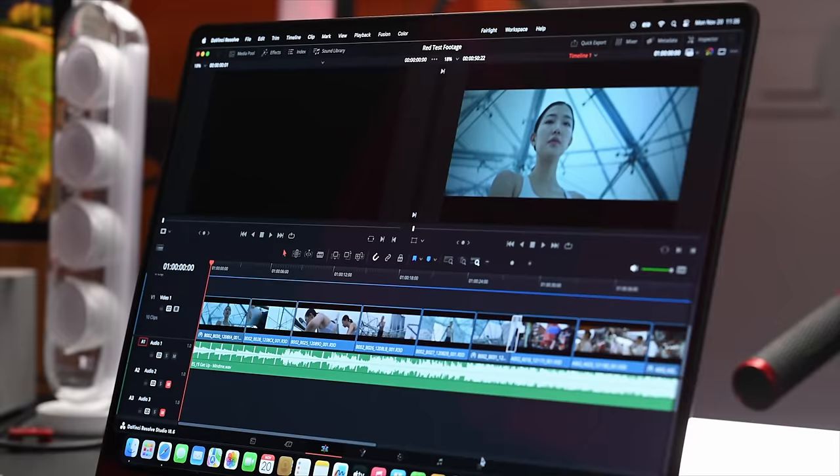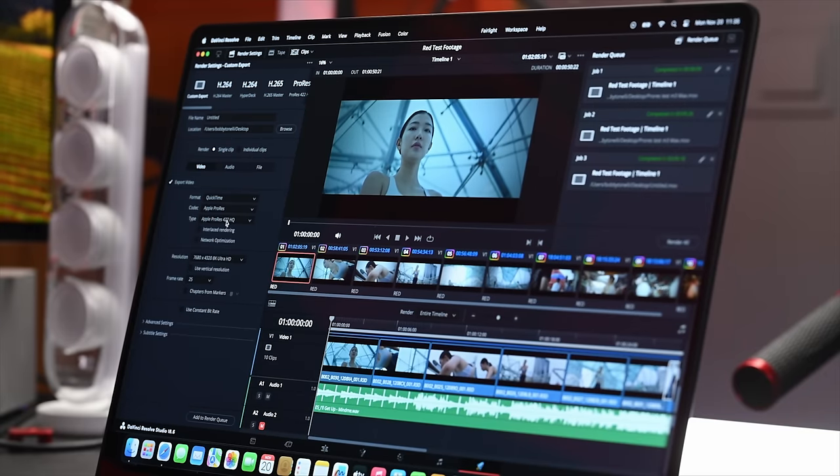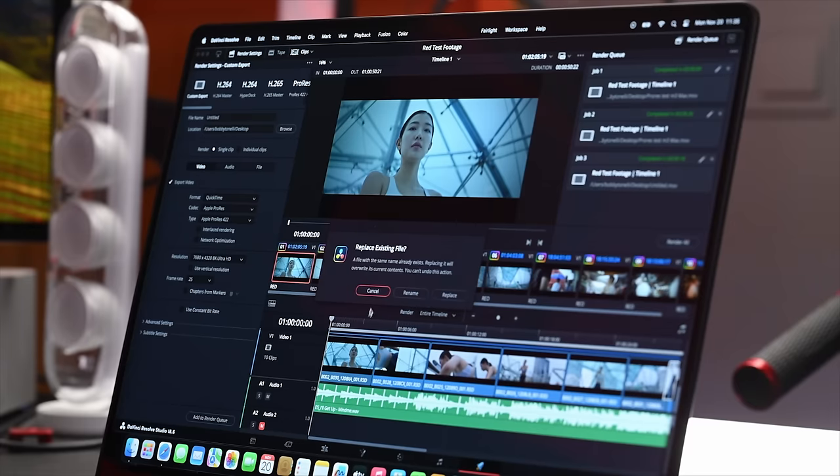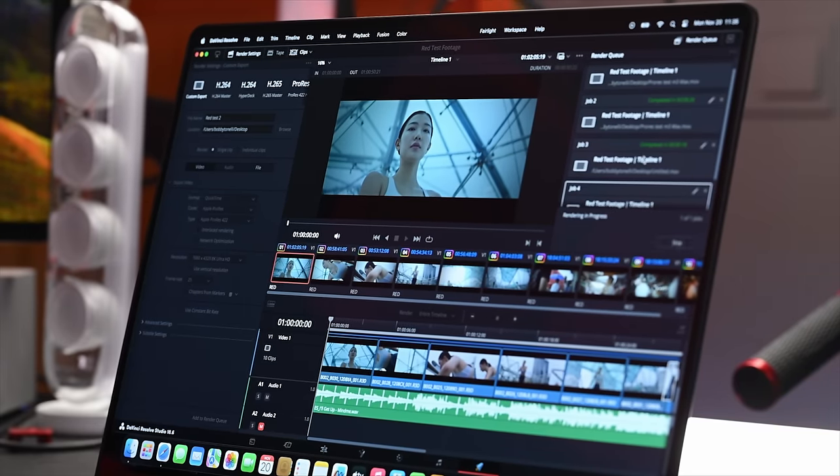What we're going to do now is render this out. We'll go to Apple ProRes 422, 7680 by 4320, 8K Ultra HD, and add it to the render queue. After that render, the time to complete was 11 minutes and 50 seconds. There's a lot of effects in these files and it does a decent job.